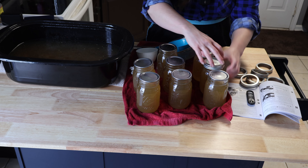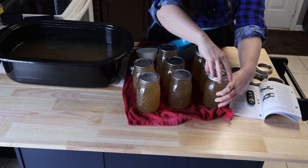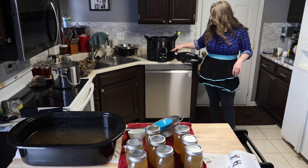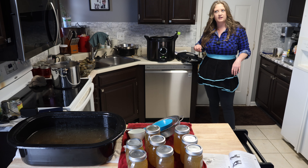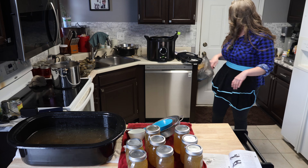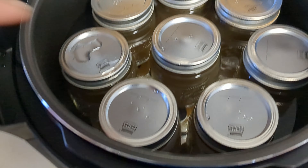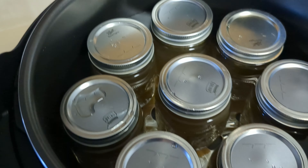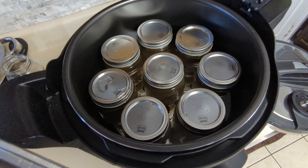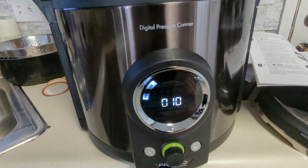Let's clean the rims. I already felt these with my finger to make sure there weren't any breaks or cracks. Now we'll put our lids on — new lids, used rings — just finger tight. I've got my pressure canner back here, so we're going to stick those in. I think it was 20 minutes. I have a manual somewhere, so I'm going to re-read that real quick.